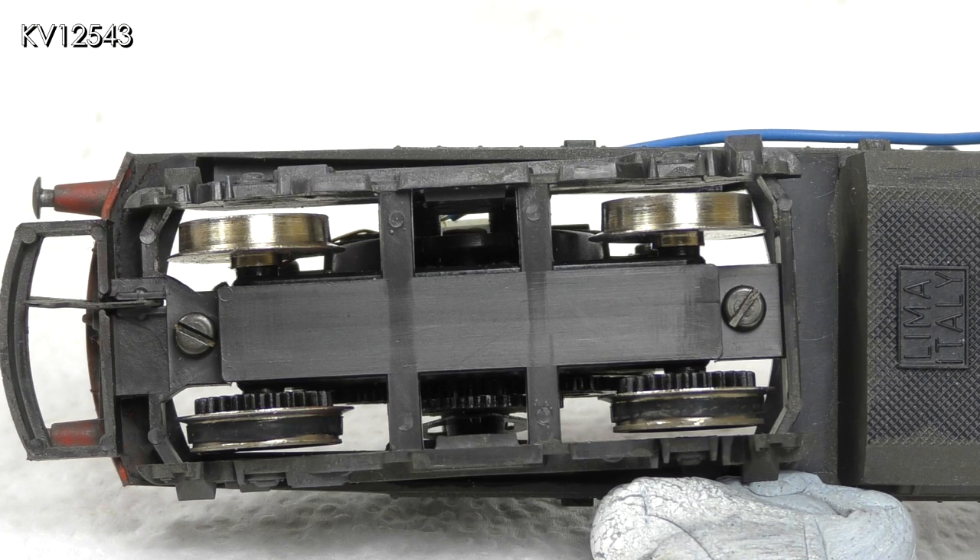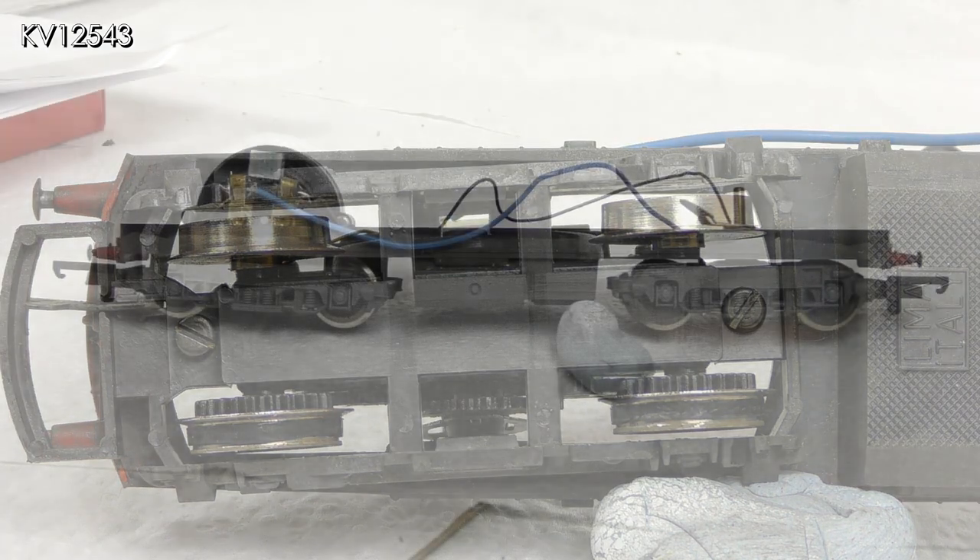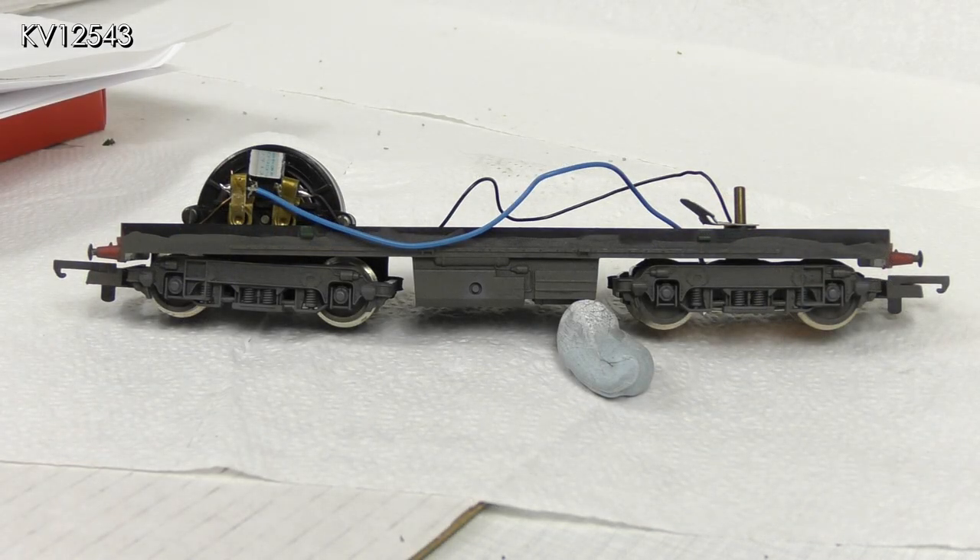The new traction tires in place on the bogey look a lot better than the old ones — more parallel and not as distorted. The close-up view still shows a few lumps and bumps; maybe they will disappear when running on the layout. We shall see. Whilst the chassis was separated from the body, it was treated to my usual dirtying routine.